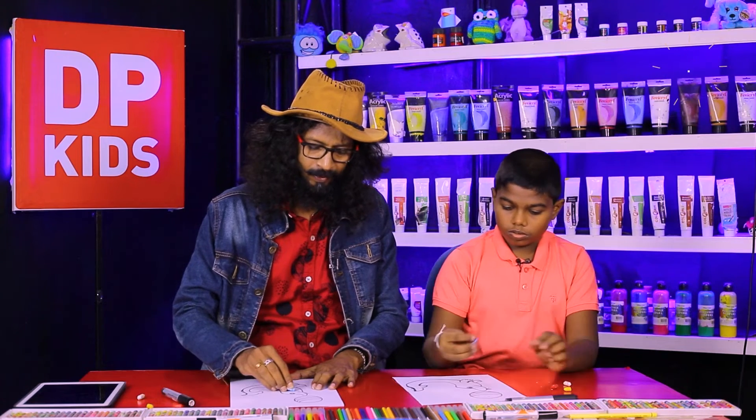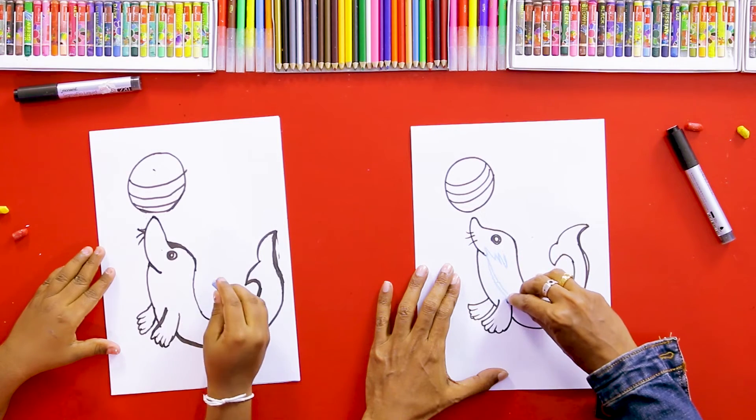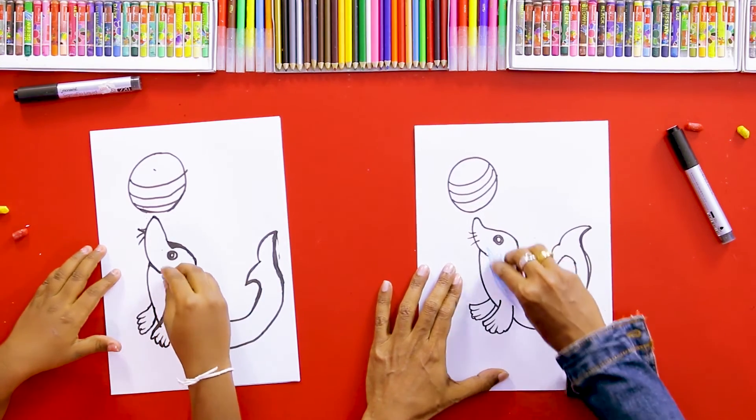We'll use a blue color to color this part, and then we'll color this part as well.